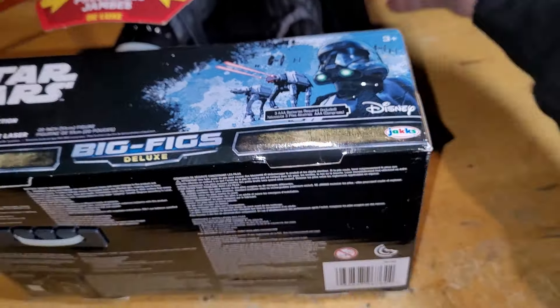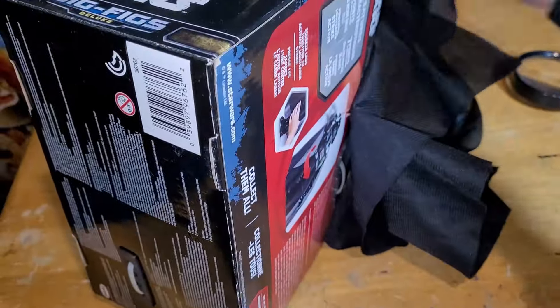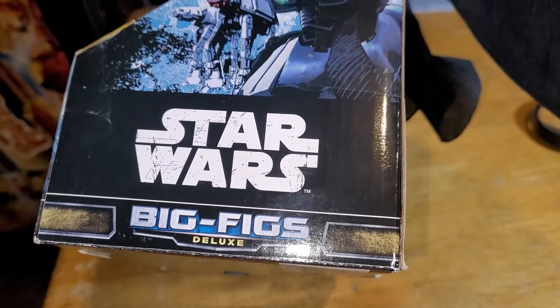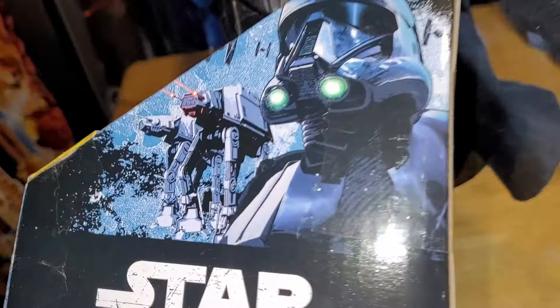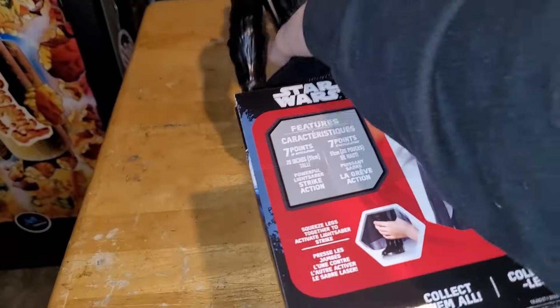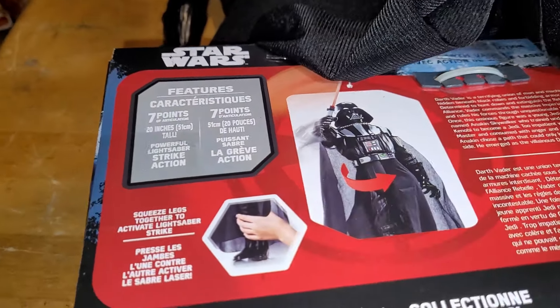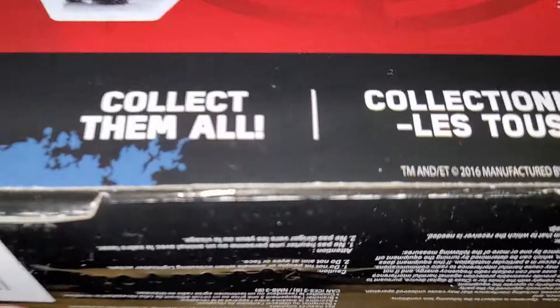Sorry Darth — here's an idea of the condition. Here's the side of the box with some cool art. 'Big Figs Deluxe' — I wonder what makes it deluxe. Sorry Darth, I need to be a little more gentle. What year is this thing?